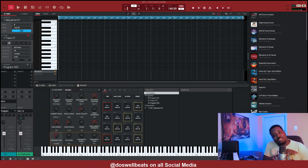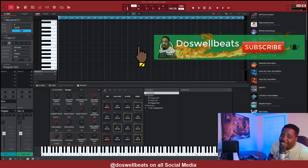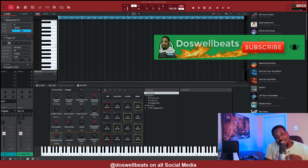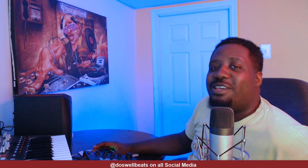What's up YouTube, Dazzle Upbeats back with another video. If this is your first time to the channel, you're always welcome. Please don't forget to like, share, subscribe, and hit that notification button to get notified whenever I drop some heat. Today we're going to use the key group program and make a 808 out of a hi-hat. Don't forget to use earphones if you want to hear the actual sound.